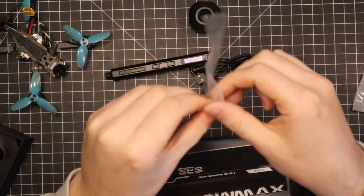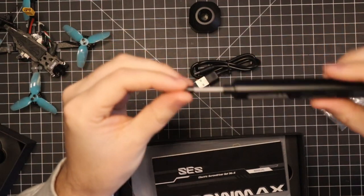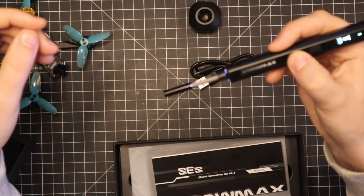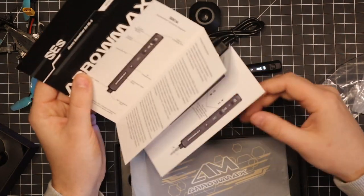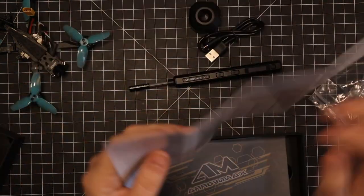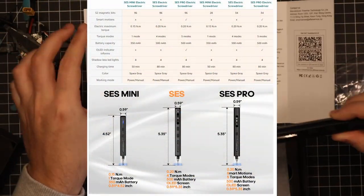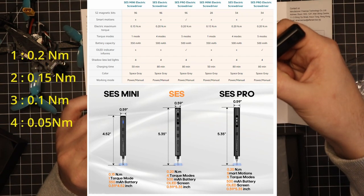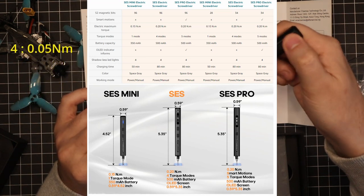Here we have a little tip extension — so if you need to get into somewhere deeper and you can't reach with just the screwdriver, you've got a little extension here. Here we got the manual. I have the SES version, so I'm not really going to go through the manual, but it's pretty simple. The only thing you can do is change the torque settings, and it has four settings: 0.2 newton meters, 0.15 newton meters, 0.1 newton meters, and 0.05 newton meters.